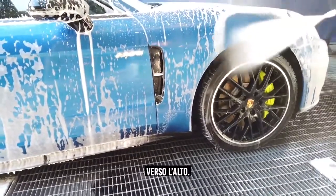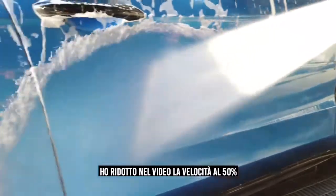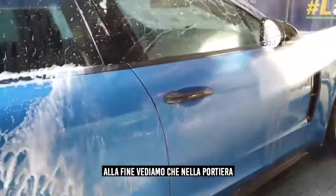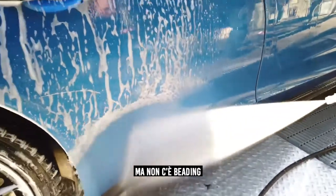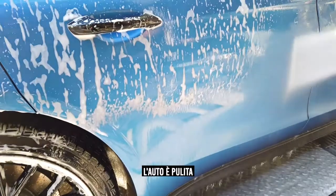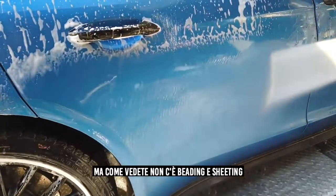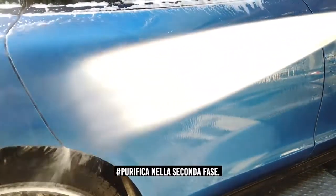This is the right time to rinse off Primus. When we start rinsing off, we rinse from the bottom to the top. Here, I cut the video speed back to 50% to show you that the car is being completely cleaned. But as you can see on the door, there is absolutely no beading or sheeting going on — the car is very clean, although we see no beading and sheeting. This is why we use Purifica for step two.